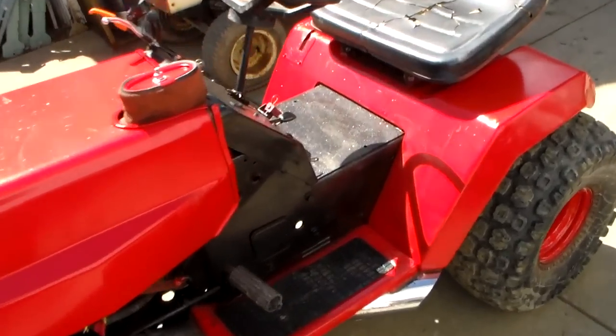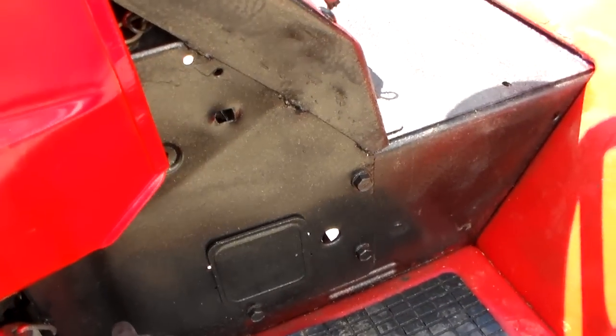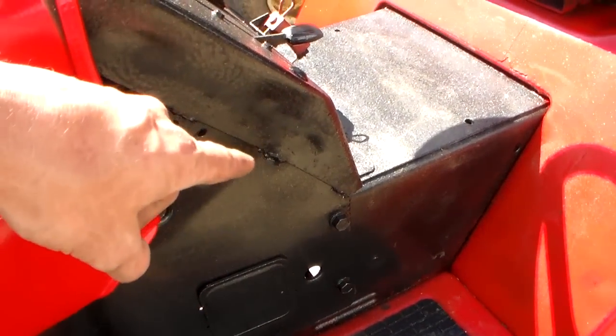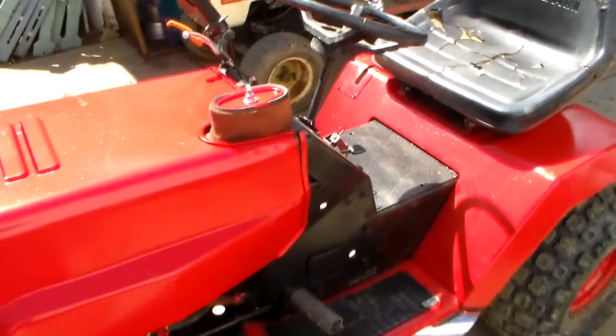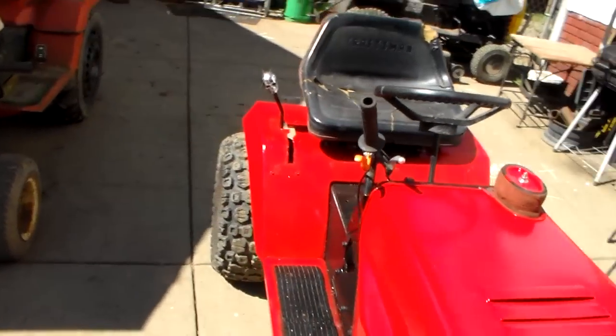Even that column — I just noticed that. I don't know how well you can see it, but you can see the crease right there — that's all dented in. Yeah, this tractor has had a lot of abuse. It's got a lot of frame flex.